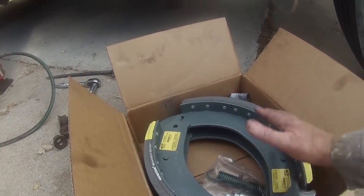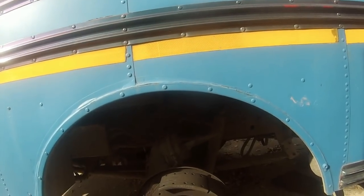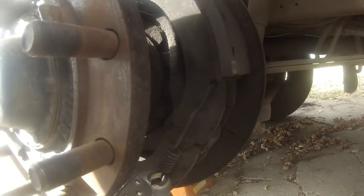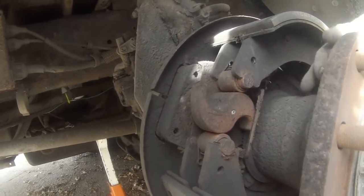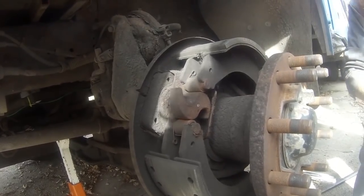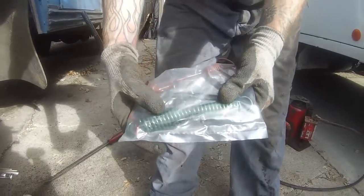When you open the box from Freightliner you get two shoes and a pack with all the springs and hardware you need to put it on. Now what you're looking at: you've got your brakes on here, drums off. You'll find springs on the back — a spring on either side, and another main spring up here. Some will just have a solid spring going from one shoe to the other. These ones have a double spring with a spacer in between — I haven't seen this setup before.